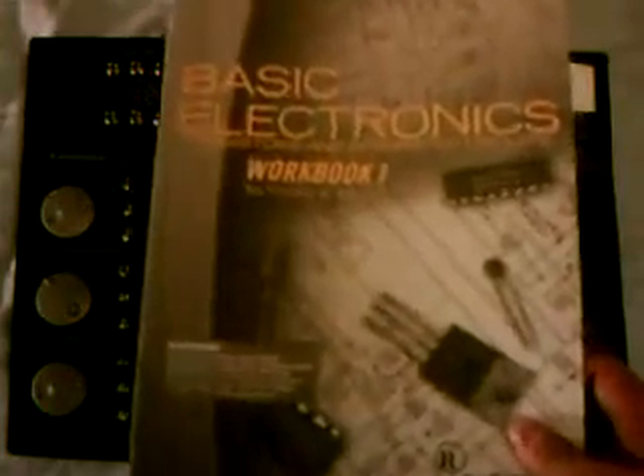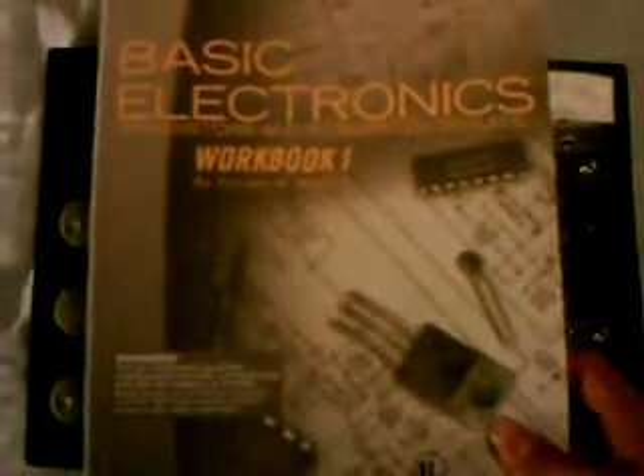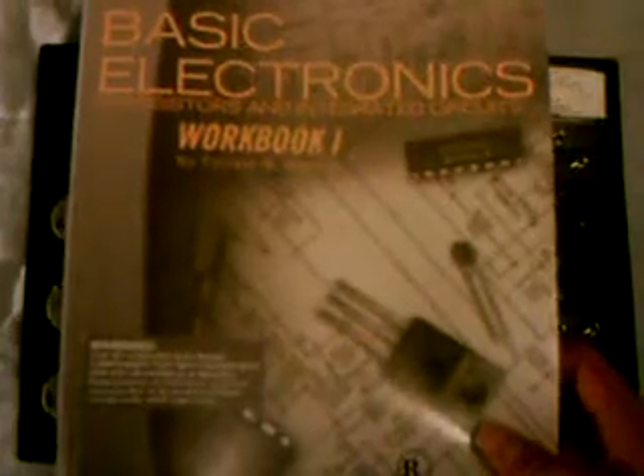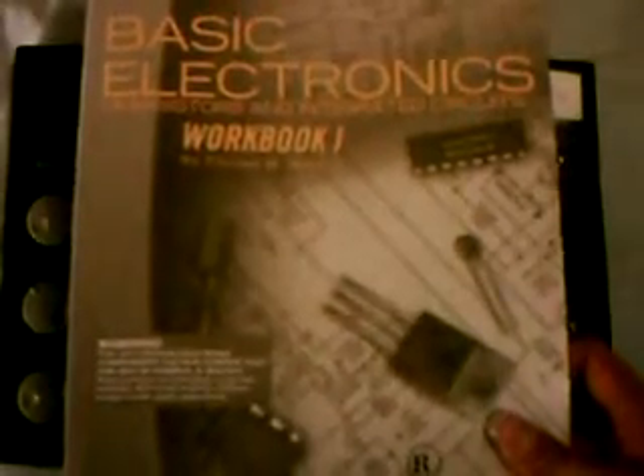I highly advise you go through Workbook 1 — Basic Electronics, Transistors, and Integrated Circuits — because this will teach you the basics of how to do everything. That comes with about 100 easy projects.